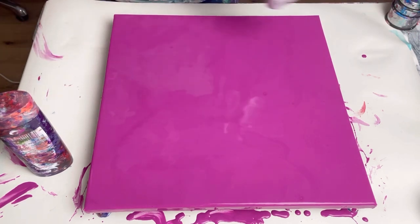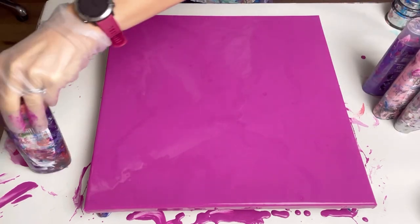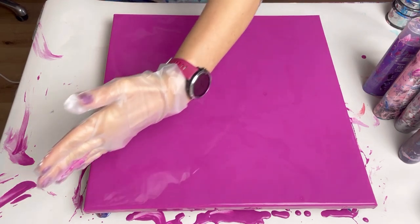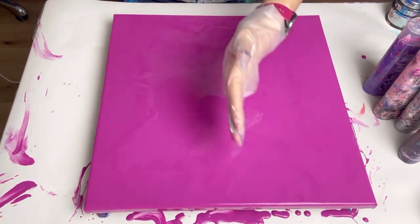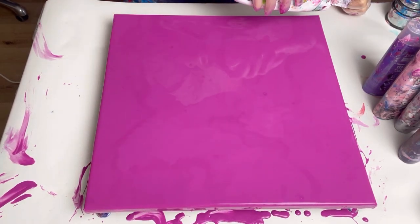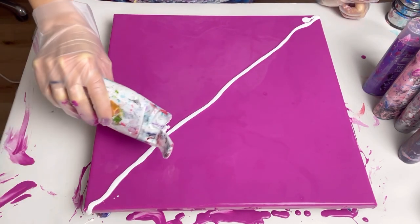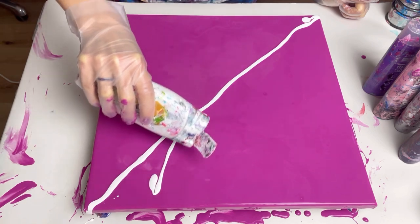I think I'm going to start with white — I always like to start with the color that gives the most contrast with the base. Like my last pour, I'm going to be putting the paint on diagonally but also with a couple of little fanned out lines. I'm not keeping these lines really very straight.